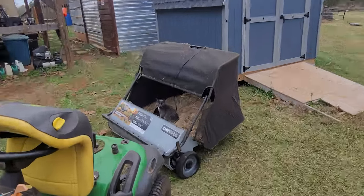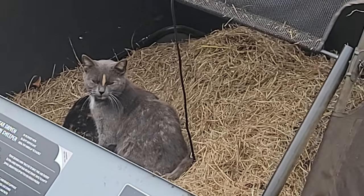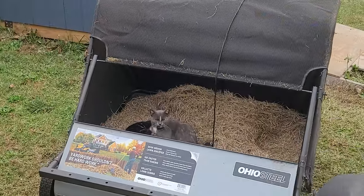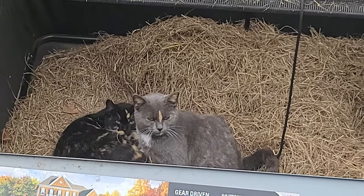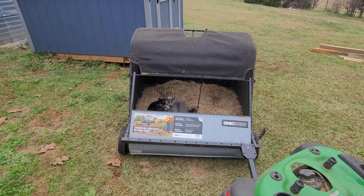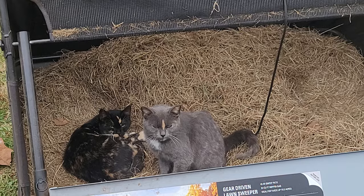Away in a manger, two kittens in hay, laying staying warm on a chilly fall day. I was gonna say a cold winter's day which would run better, but it's not technically winter and it's not really that cold. They're really liking my new lawn sweeper and really loving that I left some grass in it.